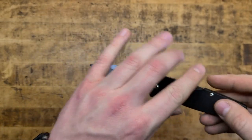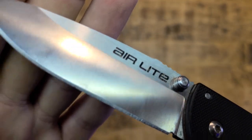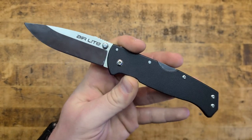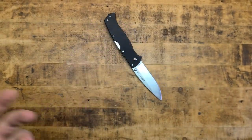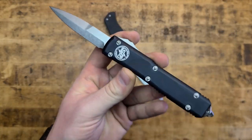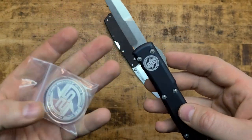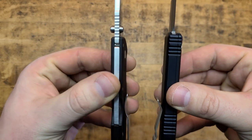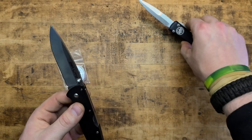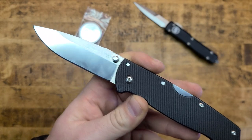A softer steel will roll or bend over an edge instead of chipping or cracking like a harder steel. But softer steel goes duller quicker. So it doesn't have the best edge on it, and I'm sure it does have some chips in it. I haven't really maintained it because it's more of a beater knife, a work knife. It's not something nearly as elegant as, per se, a 25th anniversary Microtech with matching silver challenge coin. But it is very nice and thin in profile, even thinner than the Microtech, and they're both extremely light.